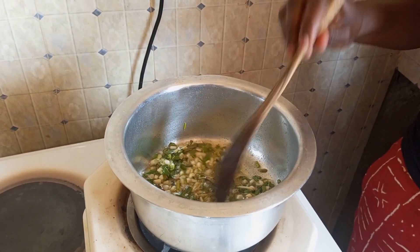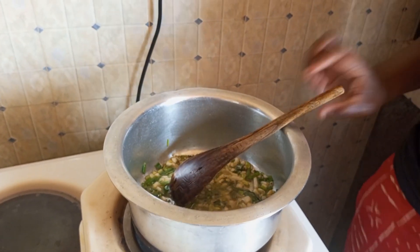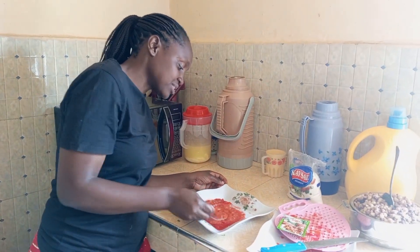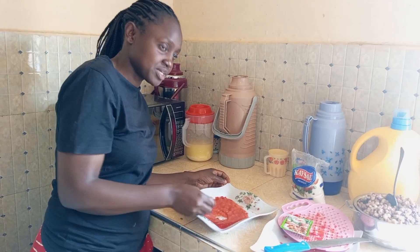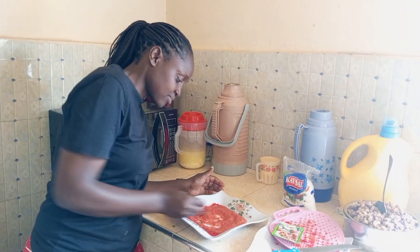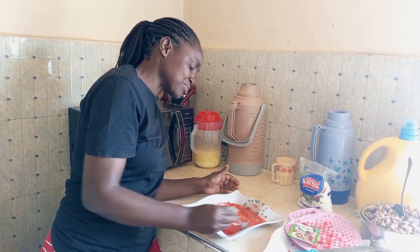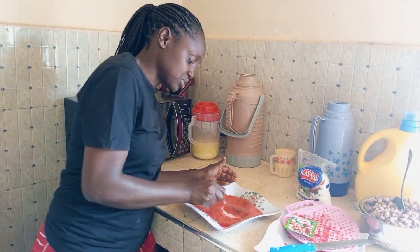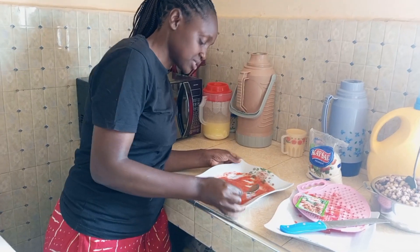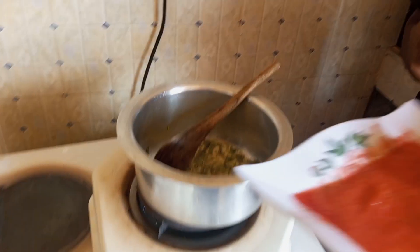We need to give it like 5 minutes so the onion can be cooked very well. So guys, we need to mix it slowly by slowly so that it blends well. Use a mixture of tomato and rooipon to the mix guys. After mixing it, we are going to add it inside our cooking pot slowly.